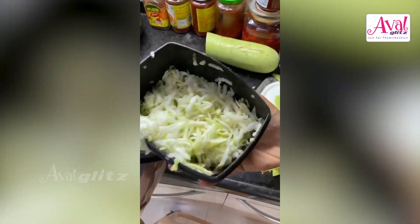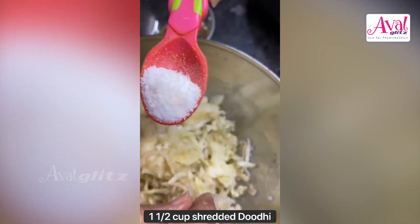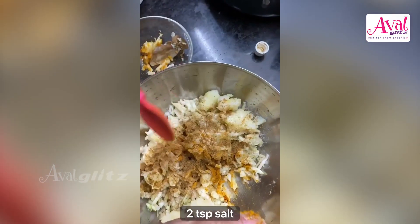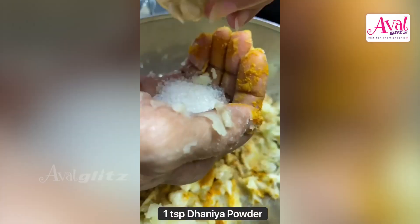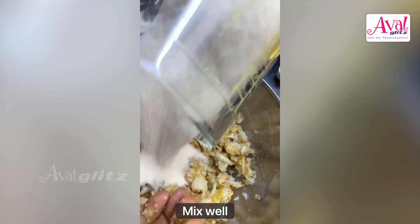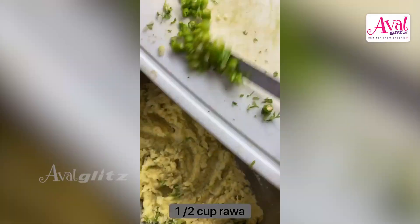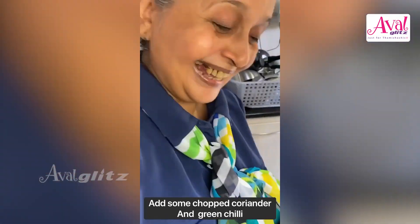One and a half cups of shredded doodhi, boiled and smashed potatoes, a little salt, some haldi, jeera powder, dhania powder, lime juice, and sugar — mix all of this together properly. Add your rawa, smash it all up, add some kothmir and mirchi to taste, and you're done.